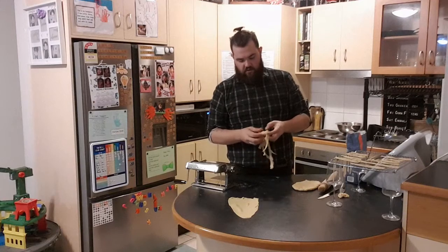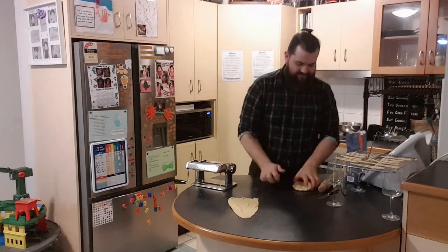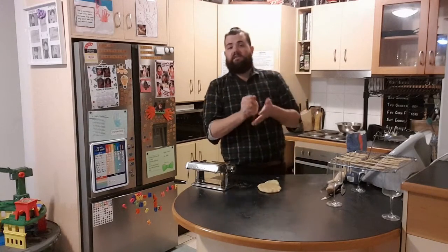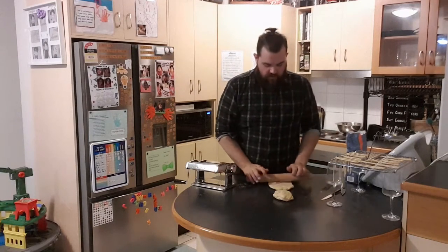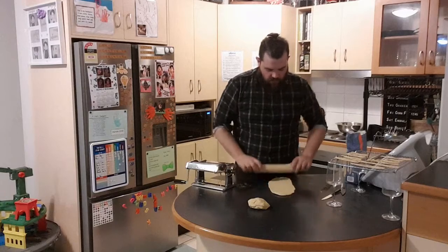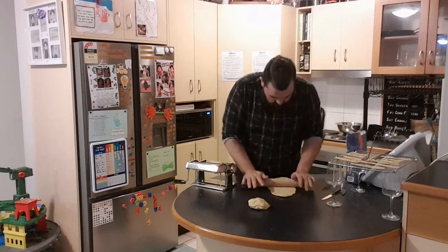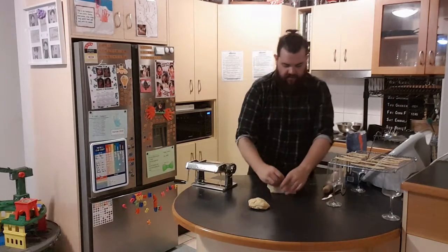Another thing you can do is as it comes out of the machine, hold it — that's one thing I just didn't do there. We're going to keep going with this. Now this pasta, once you've actually made it, needs eight to ten minutes in boiling water with a pinch of salt. That's all that you need. I'm actually rolling this dough quite thin, so we might be able to run this straight through.